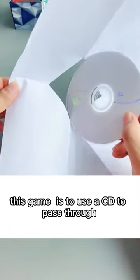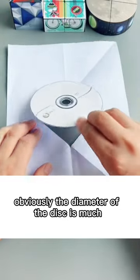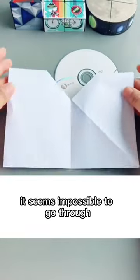This game is to use a CD to pass through the square hole in the middle of the paper. Obviously, the diameter of the disc is much larger than the diagonal of the square. At first glance, it seems impossible to go through.